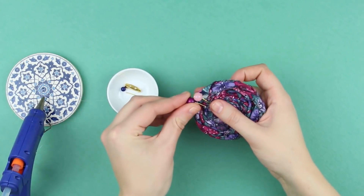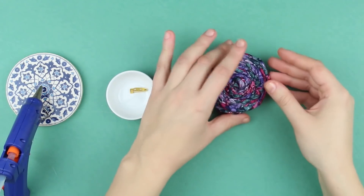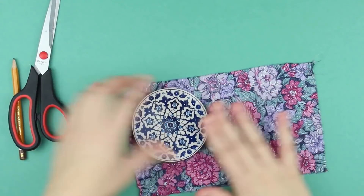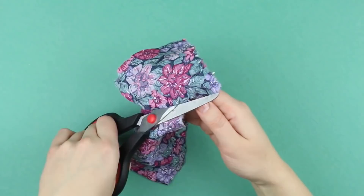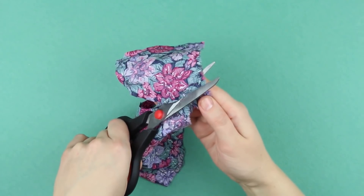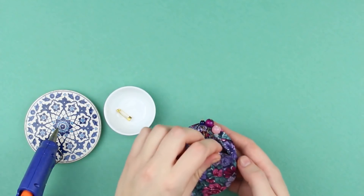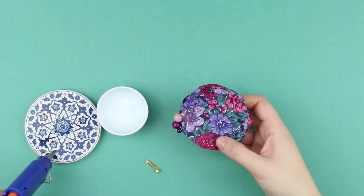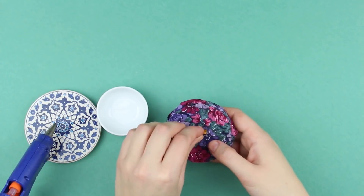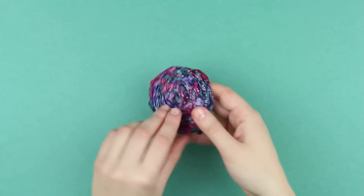Attach the rest of the beads in the same way. Take a piece of fabric and draw a circle on the wrong side using a glass or ceramic stand as a guide. Cut it out. Glue the round piece of fabric to the back side of our rose, then attach a pin. Our handmade fabric brooch is ready. It would add something special to your look or can become a great gift for a close friend.